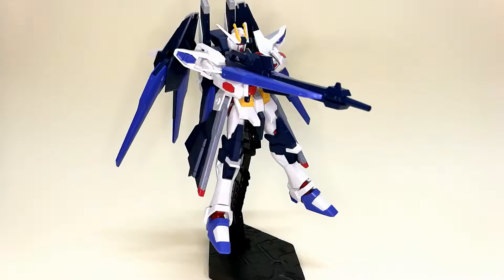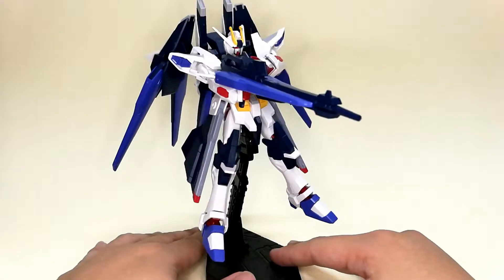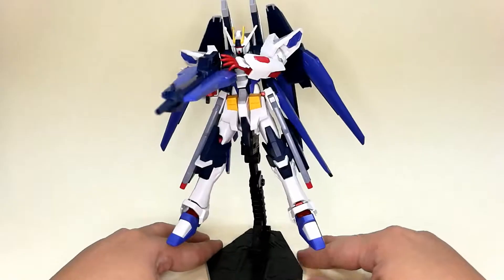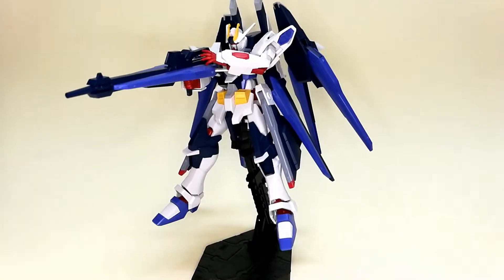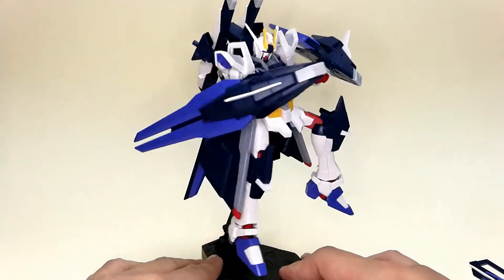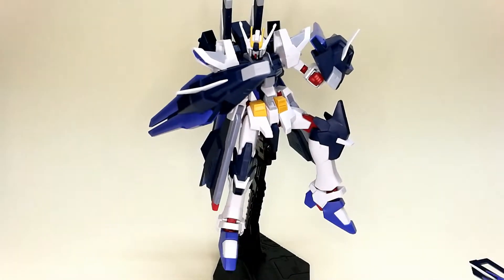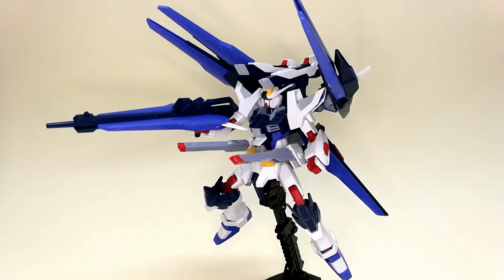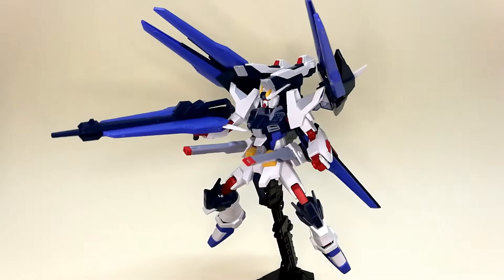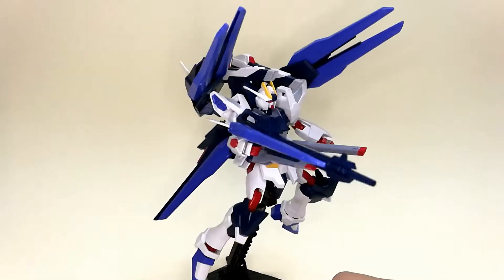Now let's look at the poses you can do with the Amazing Strike Freedom. You can pose it with its beam rifle. With the Vrape Dragoon, you remove it from the backpack, attach it to the hand, and it becomes a dragon shield which you can display like this. And last but not least, the full burst mode — you can display all the weapons shooting in burst mode like this.